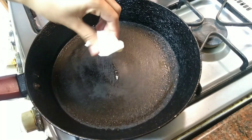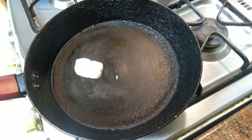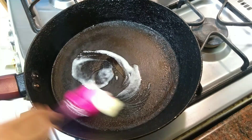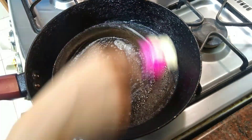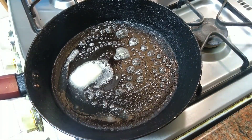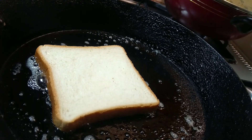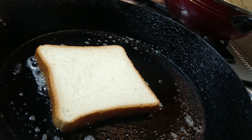I will add butter. You can use the butter as well. The butter will melt. Toast the butter as well.